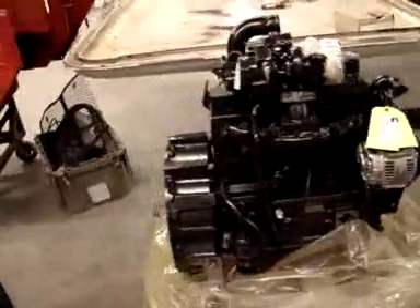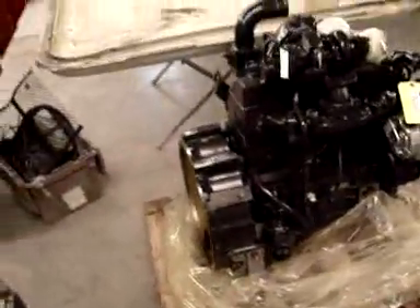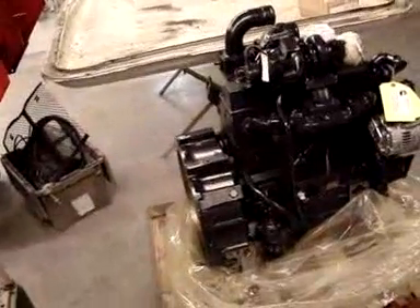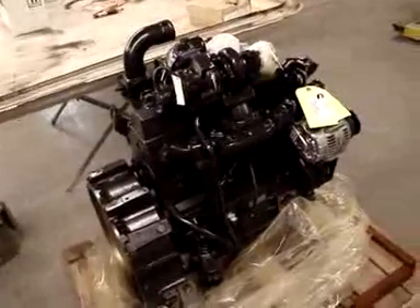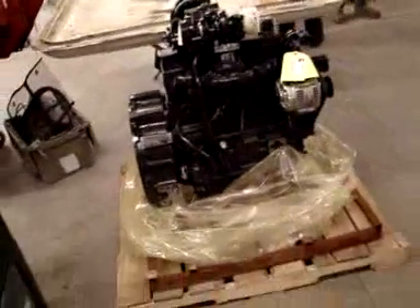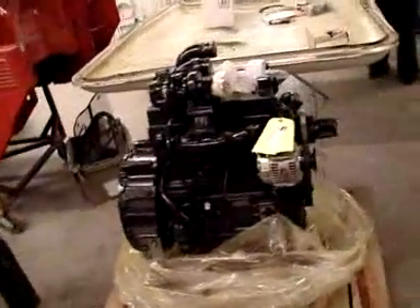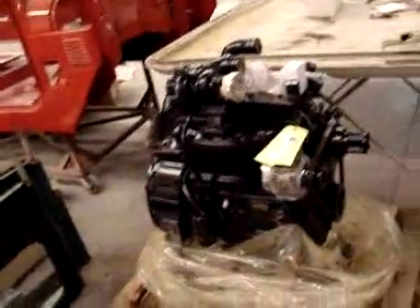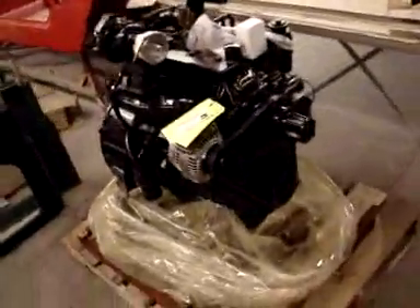There's going to be a bunch of adapters that we're going to be creating, or having created for us, in the back of the bell housing here that will allow us to hook up the H55F to it. But needless to say, it's a very simple type of engine and we're looking forward to installing it. There's going to be a number of brackets we'll have to create to put all the different accessories on this vehicle, but overall it's a very clean and simple setup.